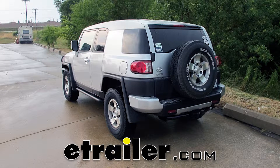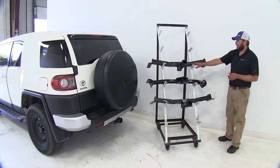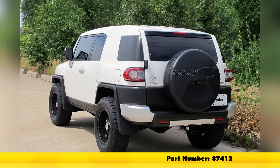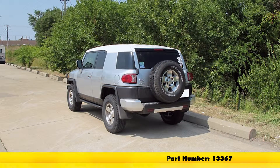Today we're going to be taking a look at the best hitch options available for the 2009 FJ Cruiser. The most popular we offer is the Hidden Hitch, part number 87412, class 3 hitch just like the other ones we've got here. Next most popular is going to be our Curt, part number 13367, and finally our Draw-Tite, part number 75461.